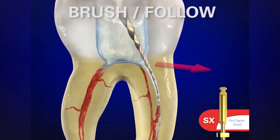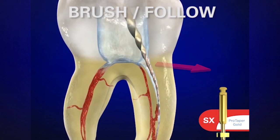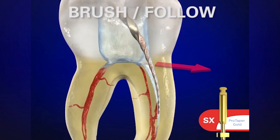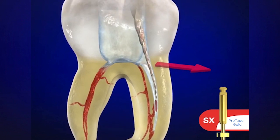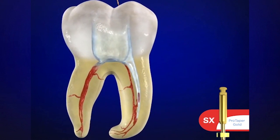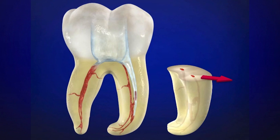We use it in a brushing motion, intentionally brushing to the outer wall. The name of the canal you're in is the wall to cut — so in the MB, we're cutting out towards the MB line angle. Notice how the instrument loads up; the colleague can look at the instrument and see where the debris is to know exactly where they're cutting. Very quickly, in just a matter of seconds, we can have a really good shape going in the body of the canal.